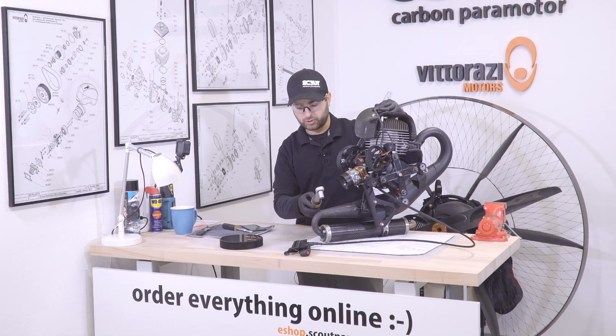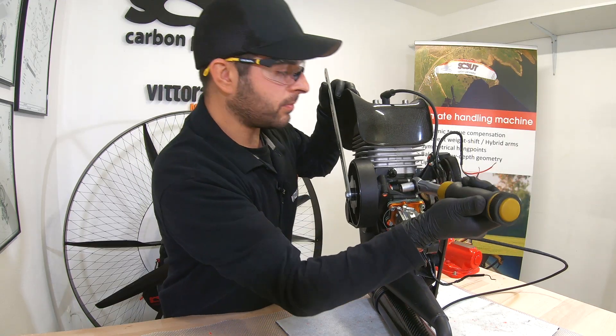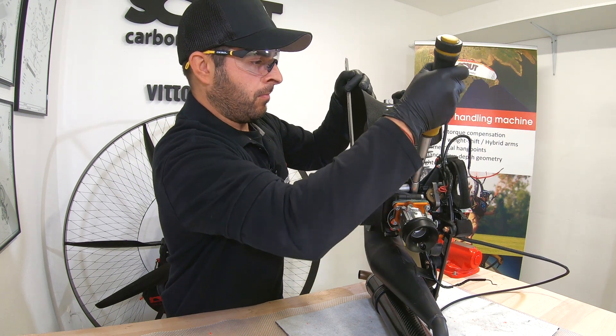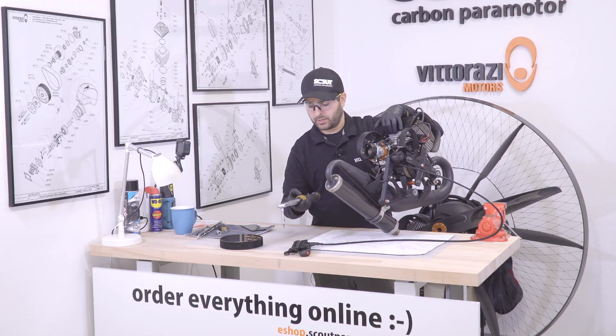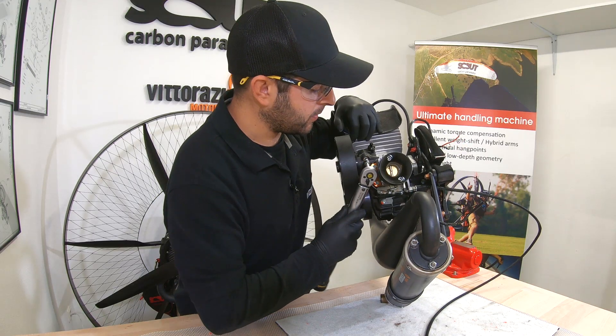Using a torque wrench set to 25Nm, please tighten up this 8mm bolt while holding with your other hand the key so you maintain the tension in the belt. That's done! Using again a torque wrench set to 15Nm, let's tighten up this 6mm bolt.